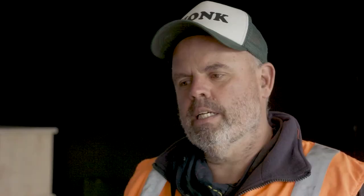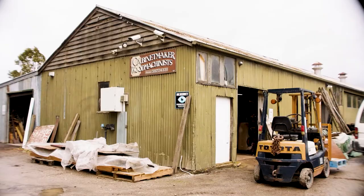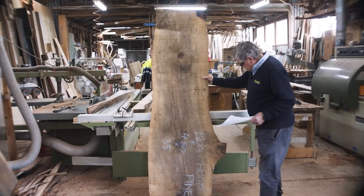Working in reasonably uncharted territory in terms of the performance we're requiring out of the materials in the job, and trying to be true to the architect's intentions around the methodologies in which the pavilion is constructed.